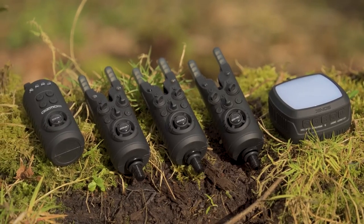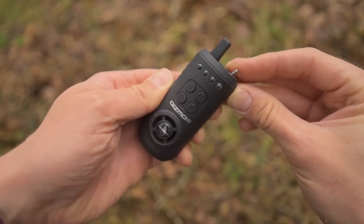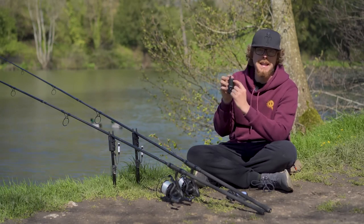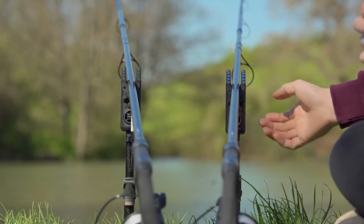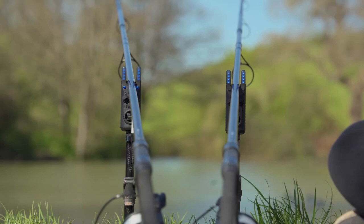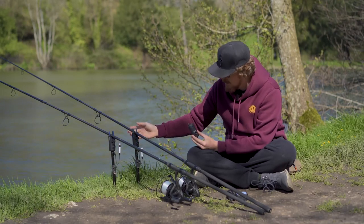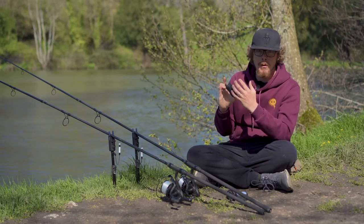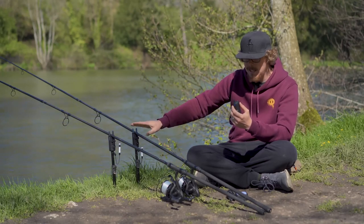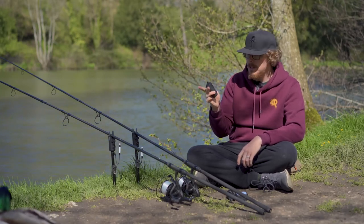The kit today is a three-plus-one-plus-one: three alarm heads, a receiver, and a bivvy light. Moving on to the receiver — a simple on/off switch at the top. The illuminated LEDs at the top automatically sync to your alarm heads; this one's set to blue so blue came through on the receiver. There are six volume modes ranging from loudest to mute, and it also has a vibrate mode. You can have it on loud with no vibrate, silent with vibrate, noise and vibrate, or completely silent with just LEDs — fully catered to yourself.